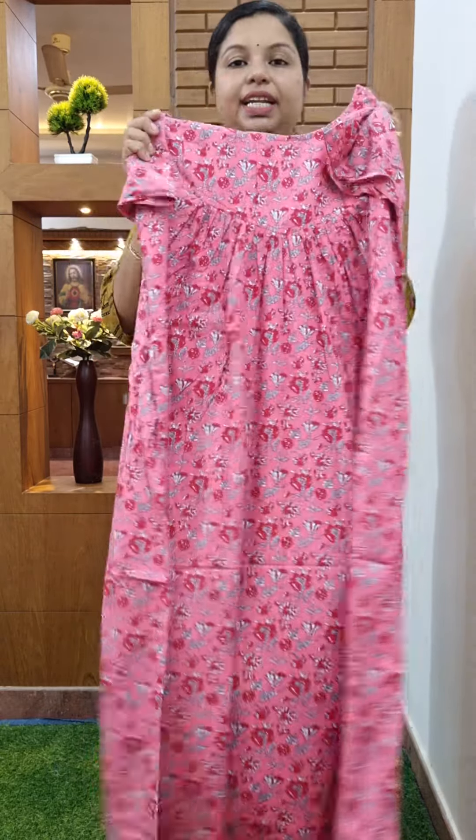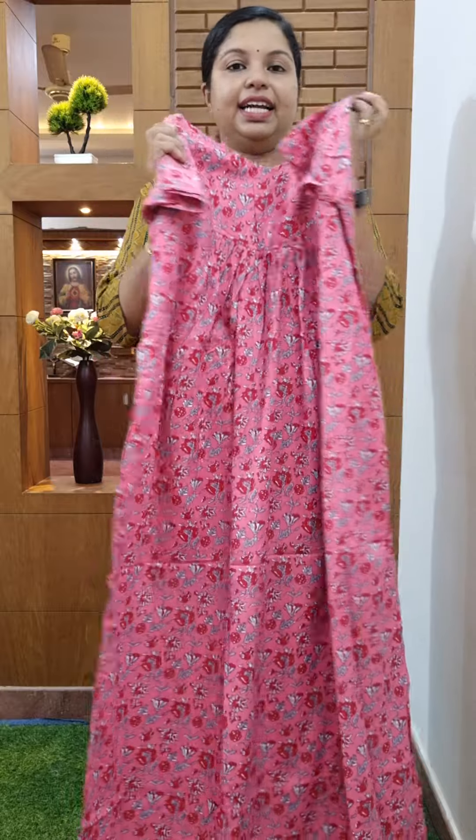The back side is the pleats. The size of the XL is 385. If you have any questions, please share the WhatsApp message. Please like, share and subscribe. See you in the next video. Thank you.